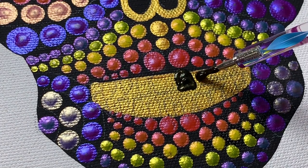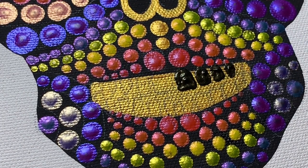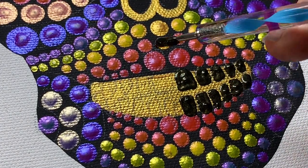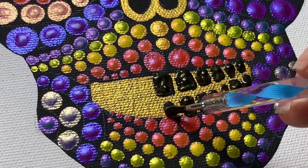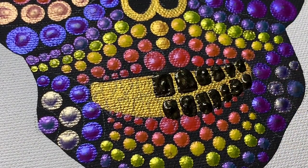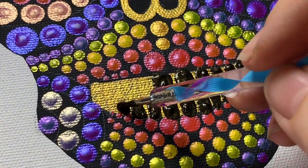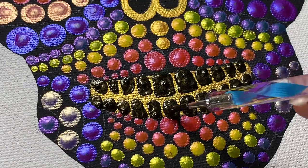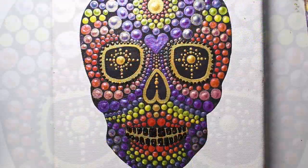Now we're moving on to the teeth. The camera really didn't pick up the outlines of the teeth, but you can clearly see them — I think the background was just so shiny it didn't register to the camera. In this section, you just take your stylus tool and fill in each one of those little twofers. Very satisfying.